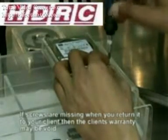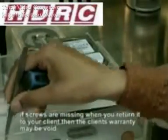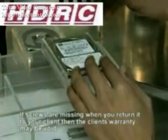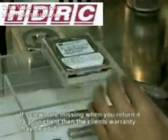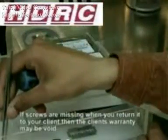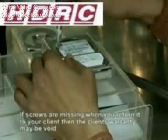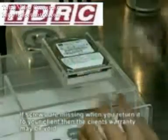This particular demo is just to show you how to use the magnet extraction tool. In this scenario there is no data to recover. We do not need to return the drive to the client. However you must take care to ensure that all screws are replaced if you are working on a client drive. If you return the drive with a missing screw, the client may not be able to claim under warranty.